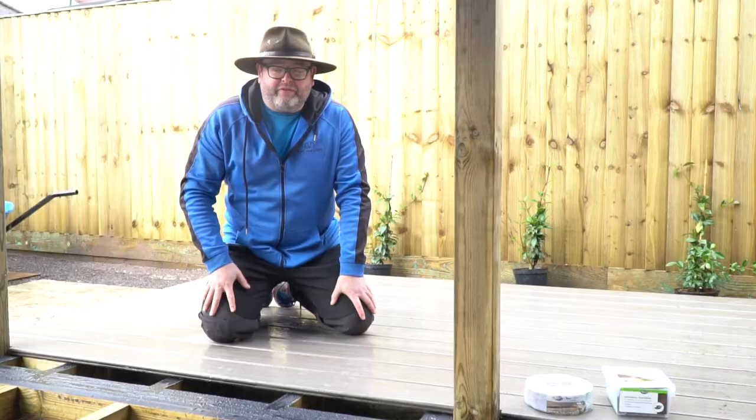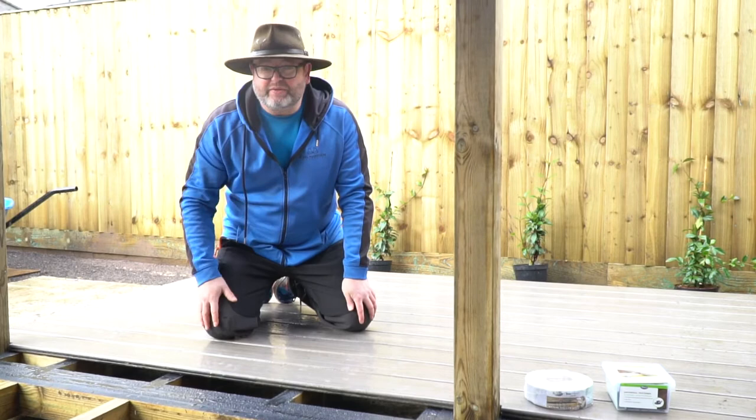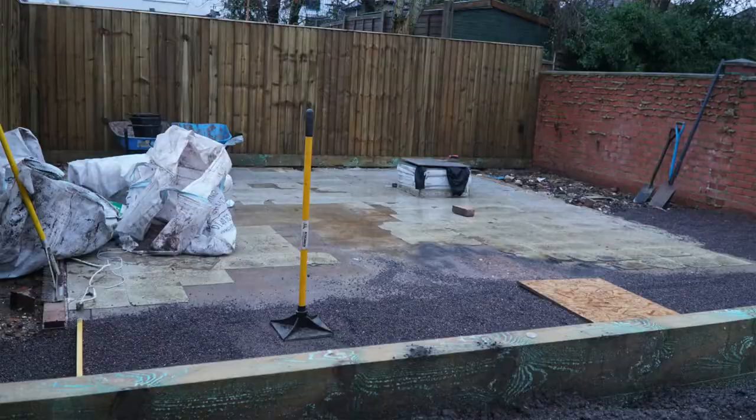So before the deck goes down, really important — use a class four. If it's going to be near the floor, use number four. If you're not using that, it's going to rot in seven to ten years. This is going to last for over 20 years all day long.